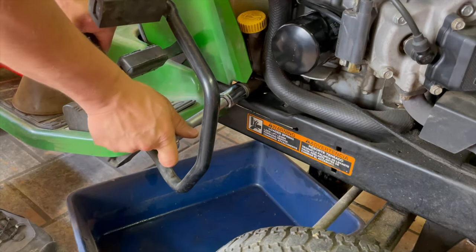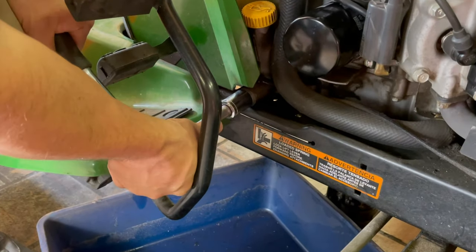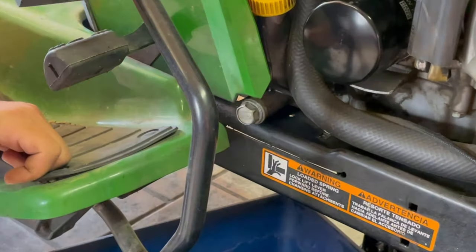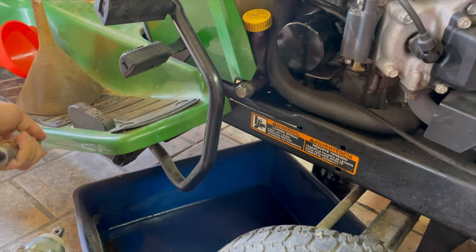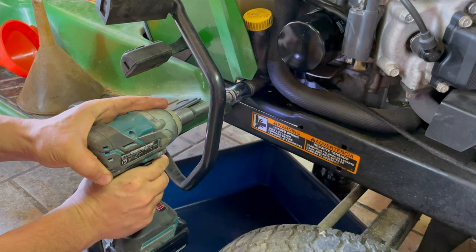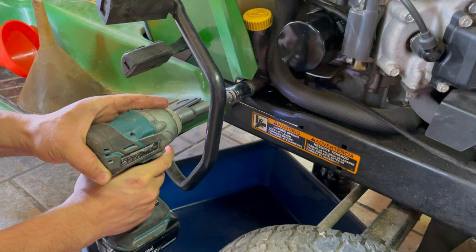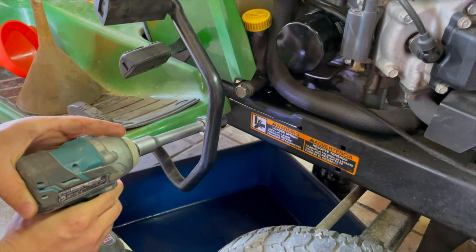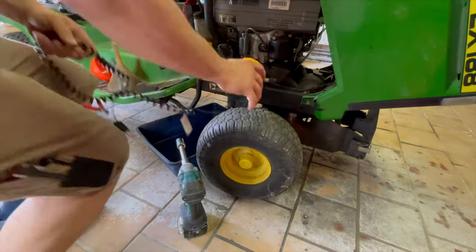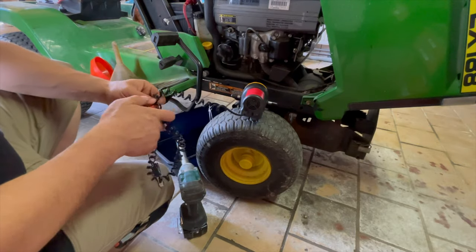The bolt was too tight — you can see that pipe bending. I tried with a Makita impact wrench without any result, so I didn't want to force it. I decided to extract the oil with a 12 volt pump, which is a lot easier.